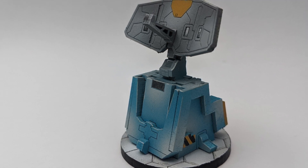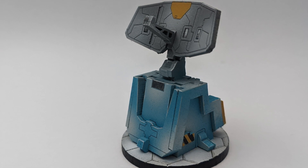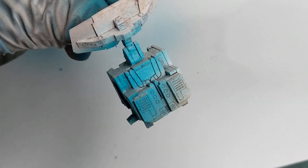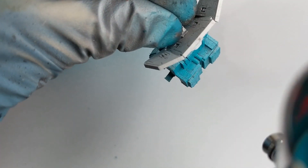90% will be done with the airbrush. I put some paint descriptions on top of the screen showing which paints I am using, but don't be tied to them — you can use any similar paint that you have at hand.